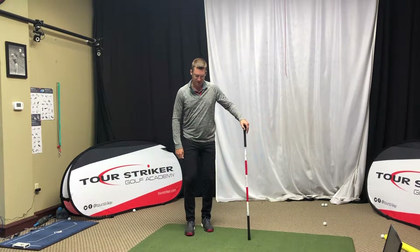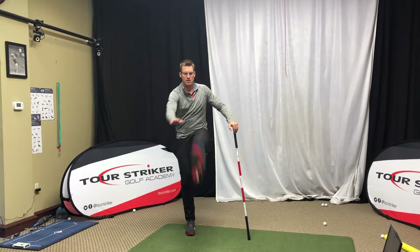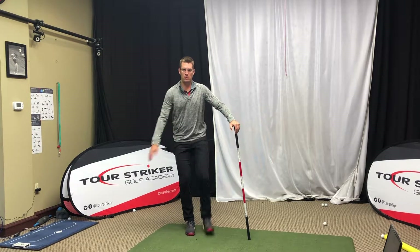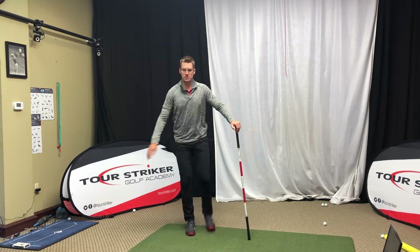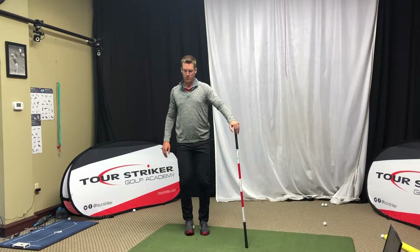Then we're going to go to our left leg and repeat — eight swings. Now we're going to go to a 45 degree.